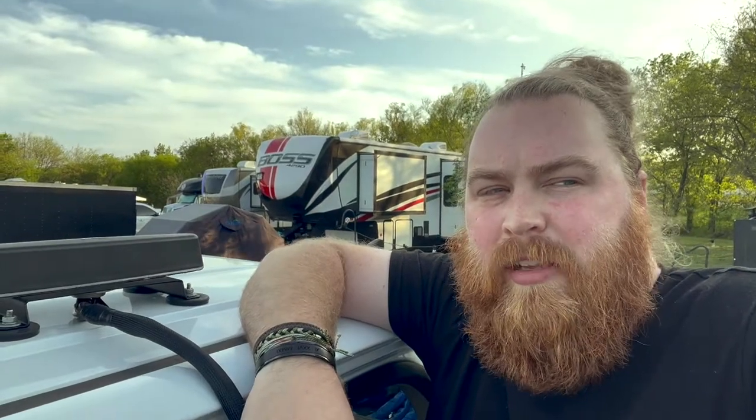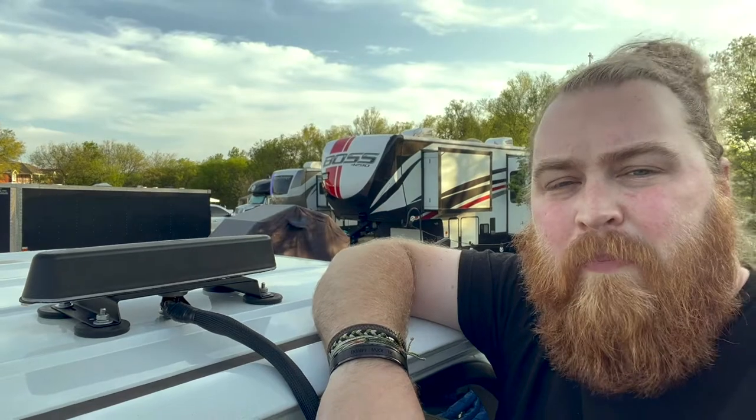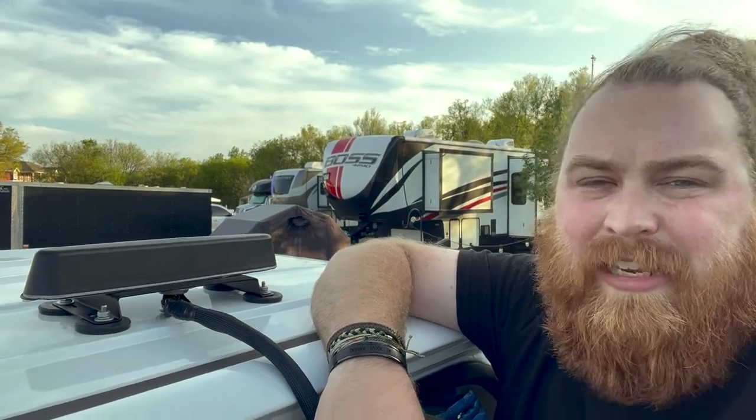Hey guys, this is Andy from Mobile Must Have. In this video I'm gonna keep it short — I just wanted to go over magnet mounts for some of our Parsec antenna options.